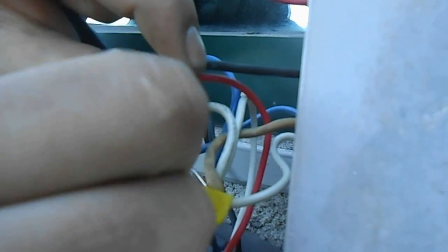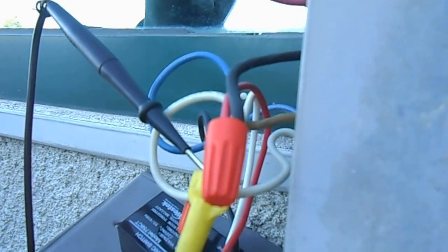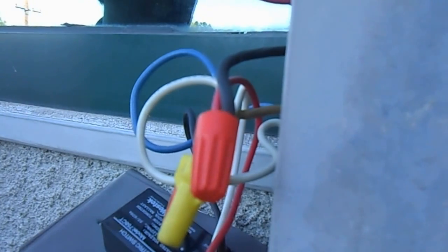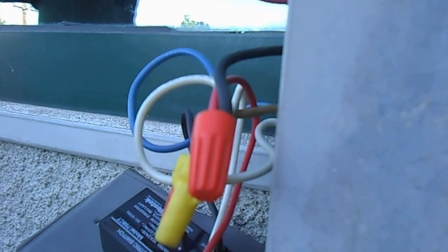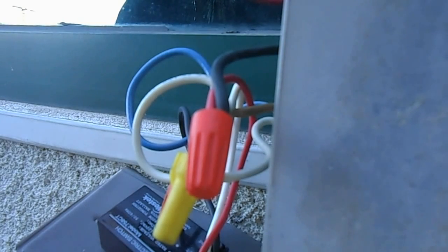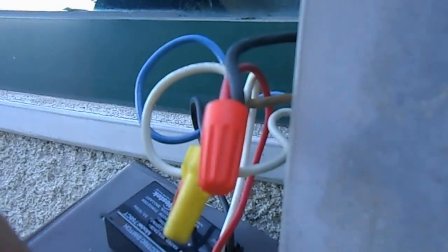I think I just changed the bulbs not too long ago. I don't see any light, so obviously I've got to take that fixture apart and see what's going on.